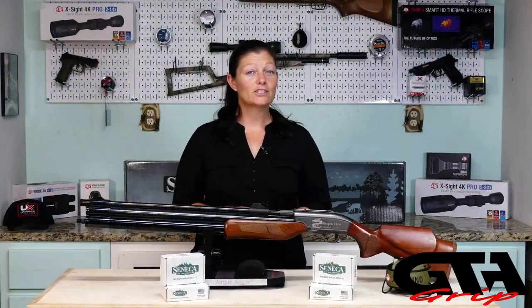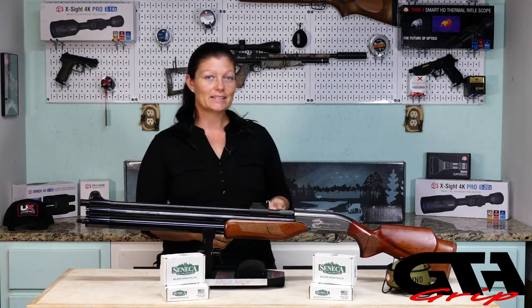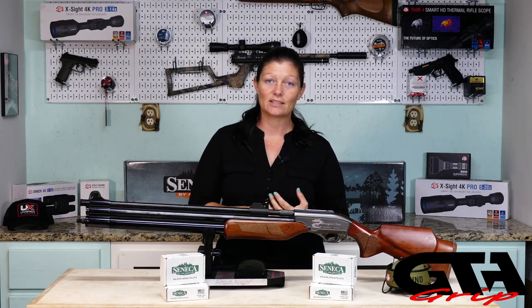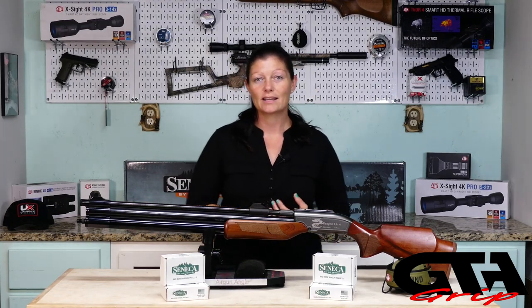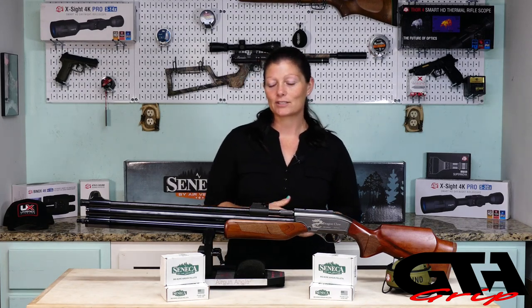At 50 yards, the round ball really did terrible. But I continued shooting because they are the lightest ammo I have — I wanted to see shot counts. On high power from 3000 psi down to 1200 psi, I got six shots. On low power from 3000 psi down to 1200 psi, I got 11 shots.